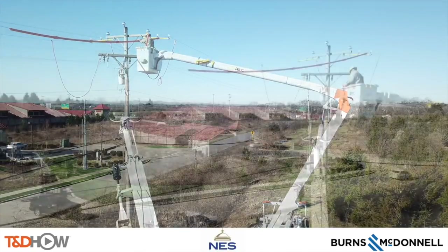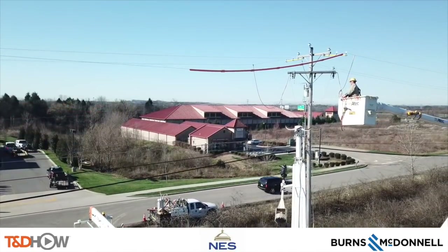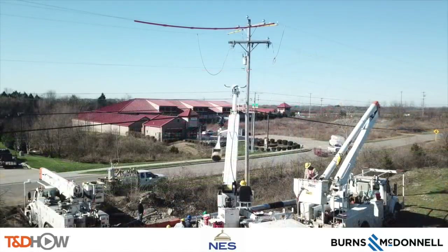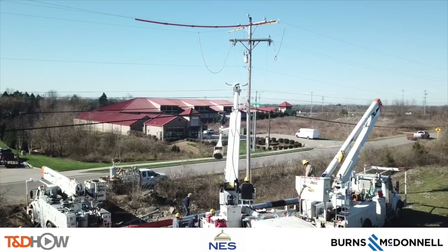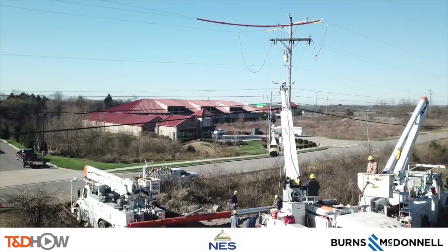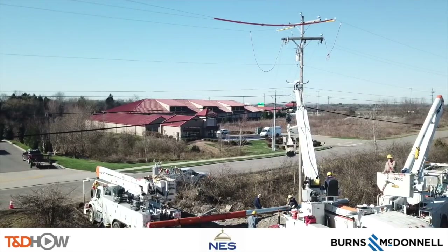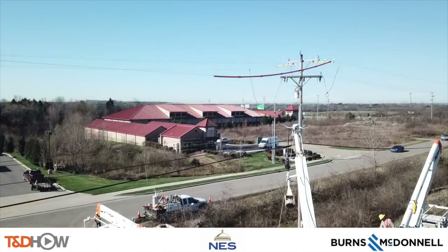This new distribution pole is needed in order to supply more power to a tempered glass factory going in just down the line. The current line needs to remain energized as it is the middle of the week with a lot of businesses and customers relying on their electric power. Our participating utility is Nashville Electric Service and this video is sponsored by Burns and McDonald.